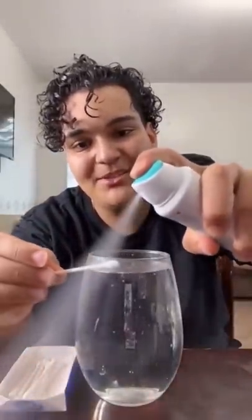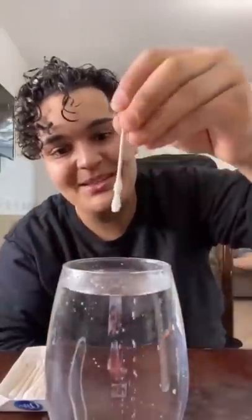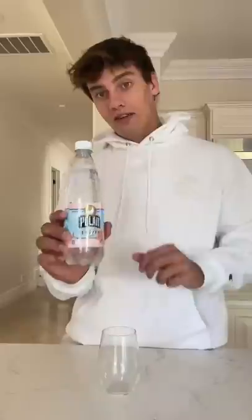We take a Q-tip and spray it for about five seconds — one, two, three, four, and five — and now we just stick it in. It's supposed to form bubbles, so let's try it out. Three, two — no way, it works! Does that actually work? Let's find out.